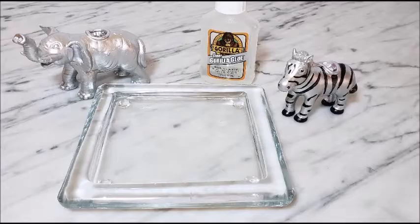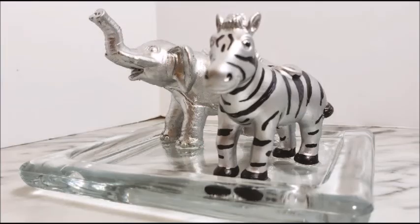I was actually surprised how well the pieces worked to hold up the toothbrush, but I still wanted to anchor them to something, so I used some more Gorilla Glue and glued the pieces to the glass candle holder.